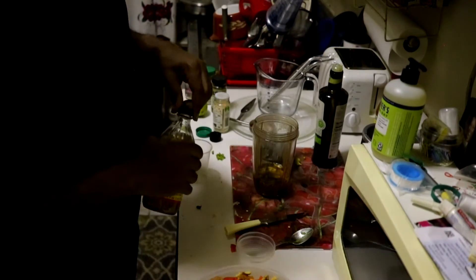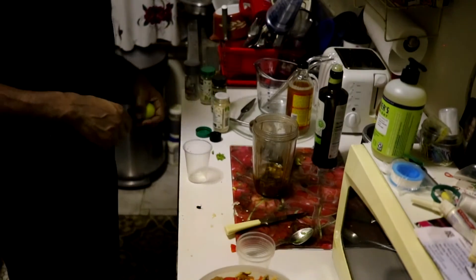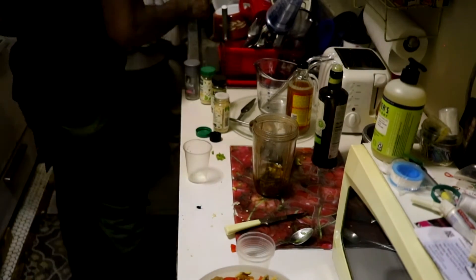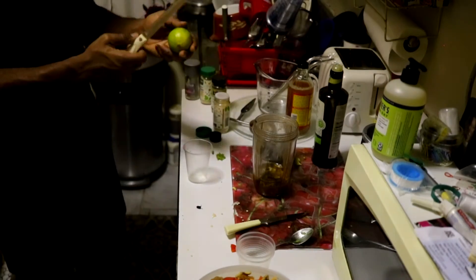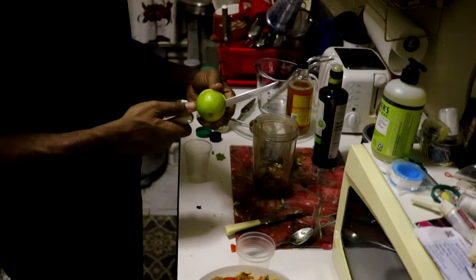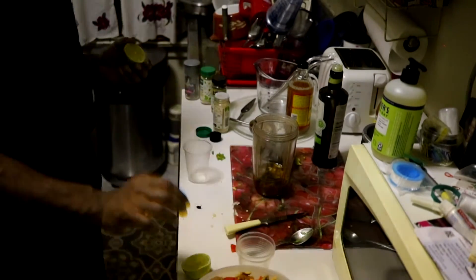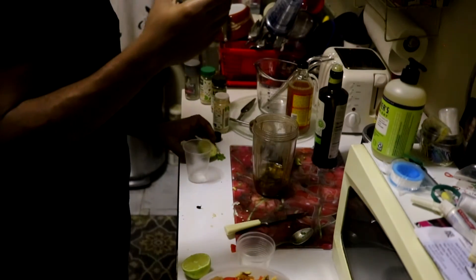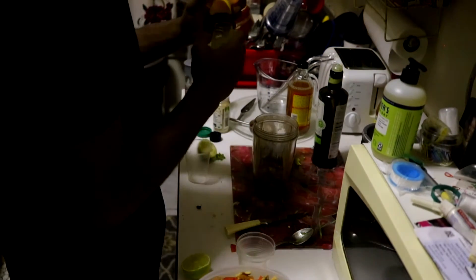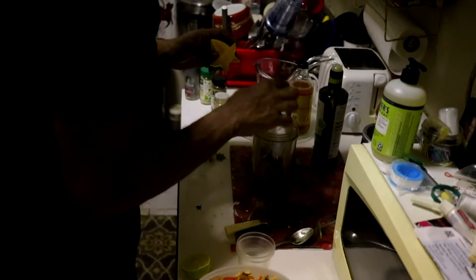You know how it is — we don't really measure the stuff we're putting in our food, we just know when it's time to finish. Now I'm going to juice this lime — I'd say use half a lime. Unfortunately I don't have key limes, but I'm not going to die consuming a seedless lime. My lime has been juiced — about half a lime is fine. You don't need too much going on; it just gives it a kick.